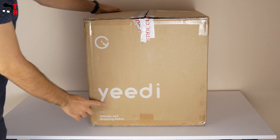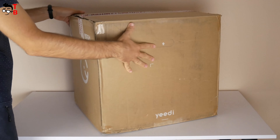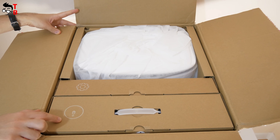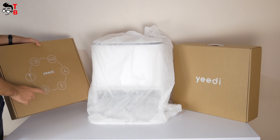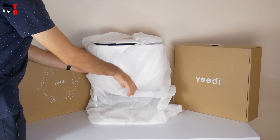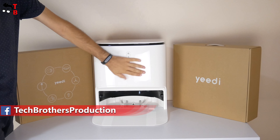The box of the new robot vacuum cleaner is very big because of the self-cleaning station inside. The vacuum cleaner itself is in this small box. We will open it a little later, but now let's take everything out of the big box. There is another box with accessories, and a large self-cleaning station. To be honest, I didn't even think it was that big.